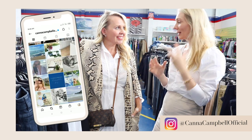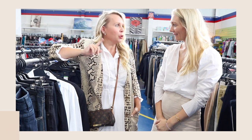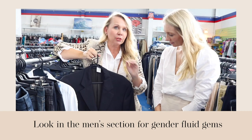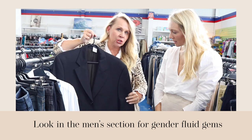You're the guru — can you please give us your tips on how to thrift? My first tip is definitely look in the men's section because you can find really great tailoring, no matter your shape or size, especially with men's jackets.